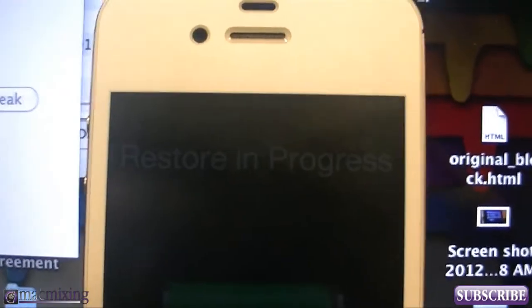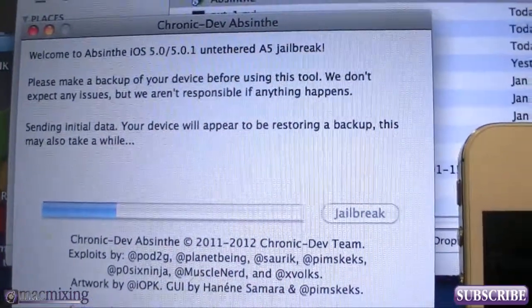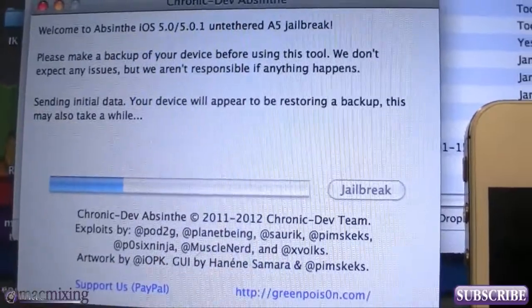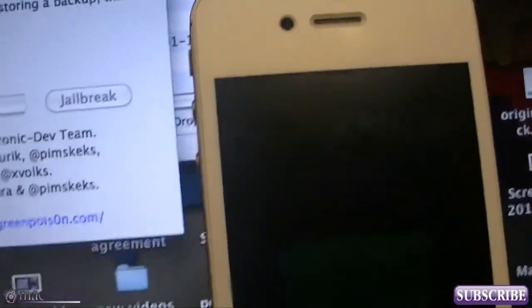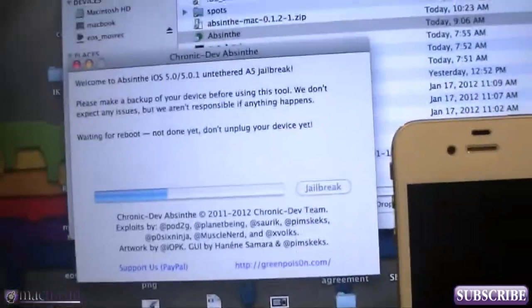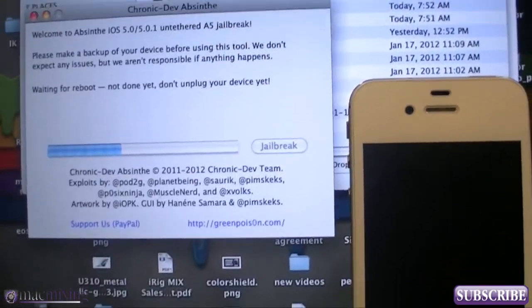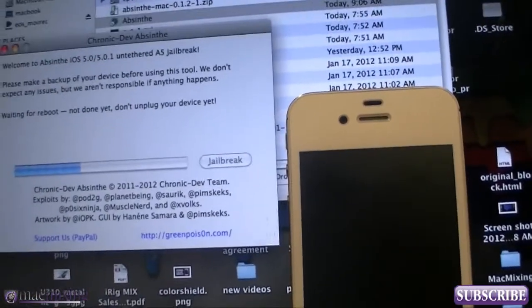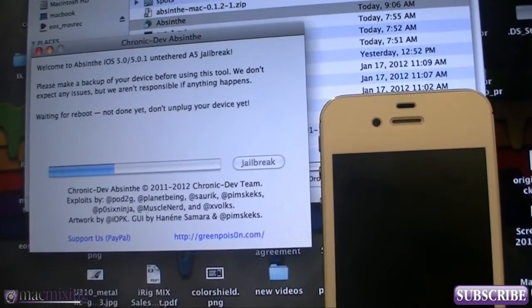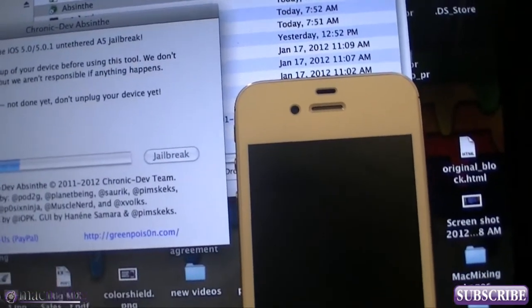I'm stuck with the little handheld one, which works fine. All you do is plug in your phone and hit Jailbreak, and it says your device may appear to be restoring a backup — this may take a while. All I did was plug in my phone and press that jailbreak button. It's very simple. If you guys want this and can't get to the servers because they're busy, go to MacMixing.com — I'm going to post an article with a mirror on our servers to download Absinthe.